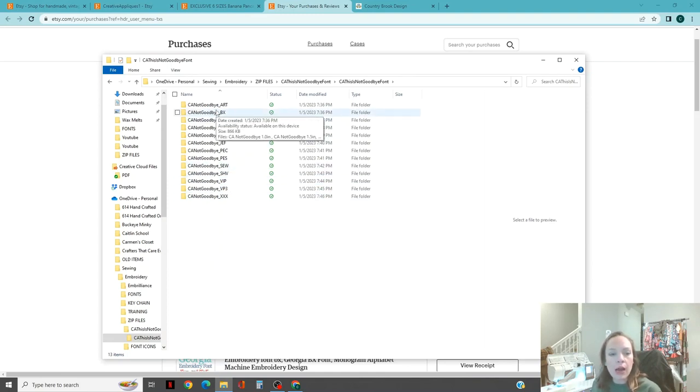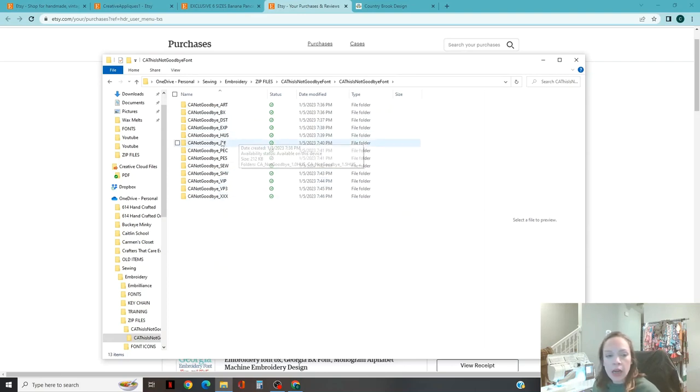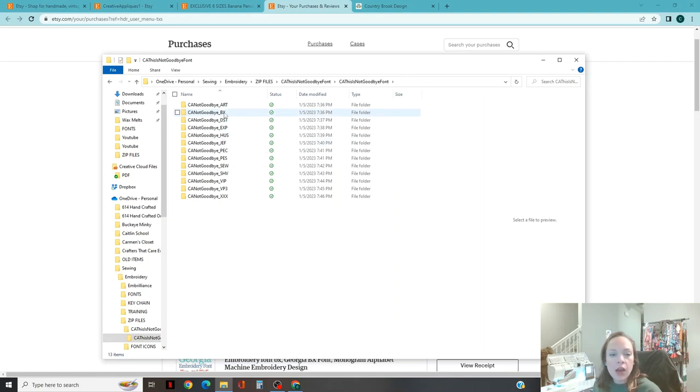I'm going to put it into the Embrilliance system in BX and pop it out as VP3 so that my embroidery machine can read it. If you don't know the font type your embroidery machine takes, it should be in your manual — go look it up. Your machine may have different file types for fonts versus images, so make sure you check what specific font type it takes. Also make sure you check what font file type your editor outputs. With all of that said, I am going to bring up the Embrilliance studio.